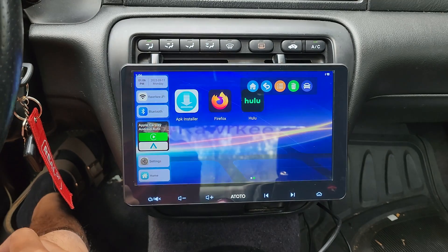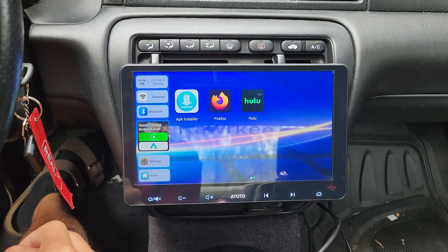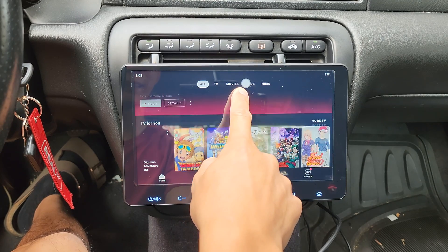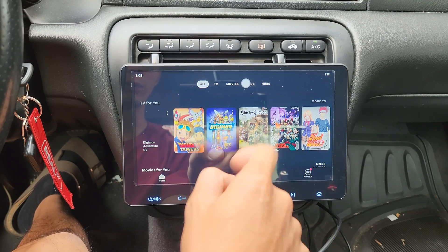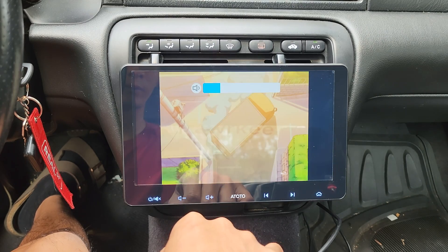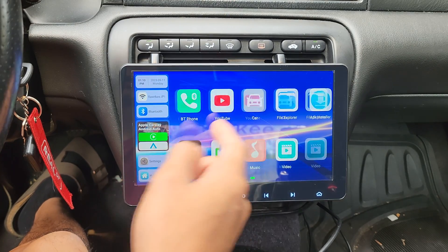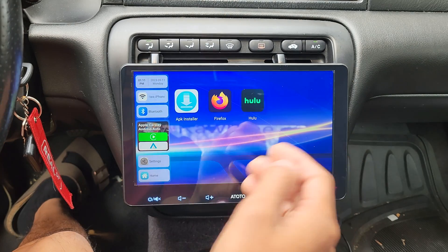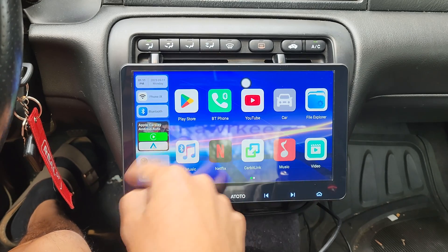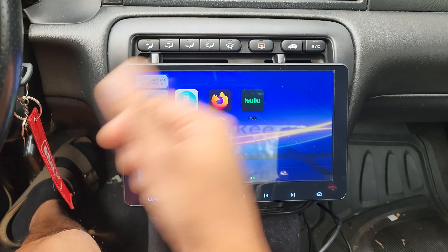Hit done and check this out — now we got Hulu! And just to show you that it works, you can see that the app is accessible. We'll tap on something to see that it plays. Pretty sweet. YouTube, Netflix, and Hulu works. And just in case there's an app that you want but you can't download from the Google Play Store, just use the Firefox and APK Installer method and you'll be good.